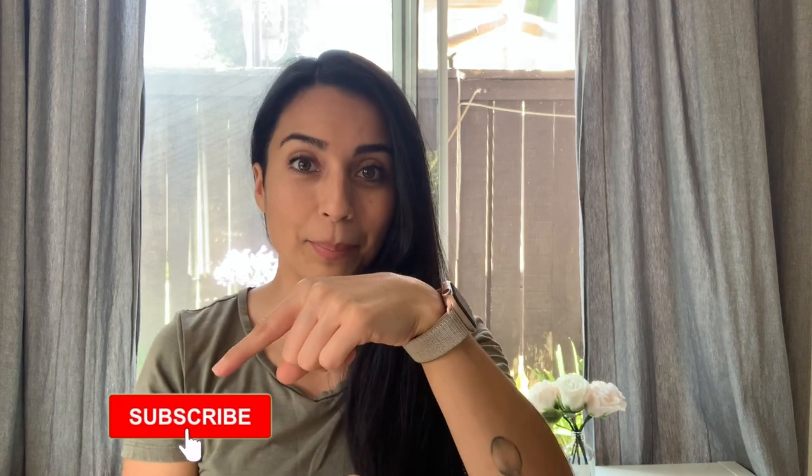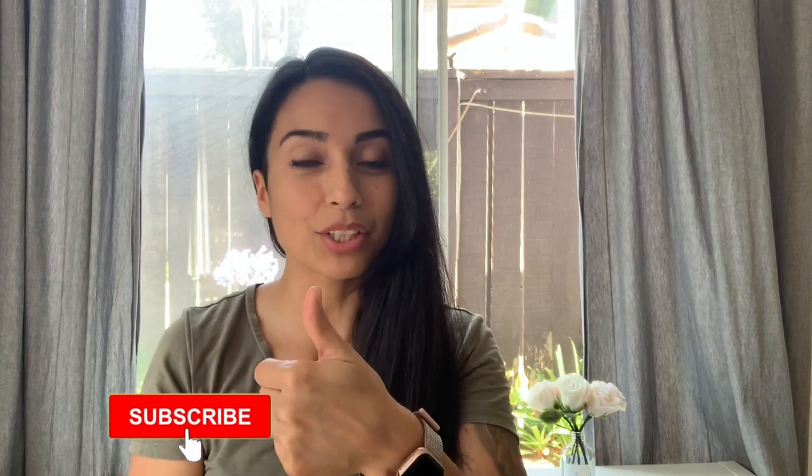Hopefully you found that helpful. If there's a veiner you like from the list, I hope you go ahead and purchase it and share the roses that you make using that veiner. If you have any other questions, feel free to drop them in the comments below and I'll make sure to get back to you. If you haven't already, please hit that subscribe button and like this video if you thought it was helpful. I will see you for the next flower video.